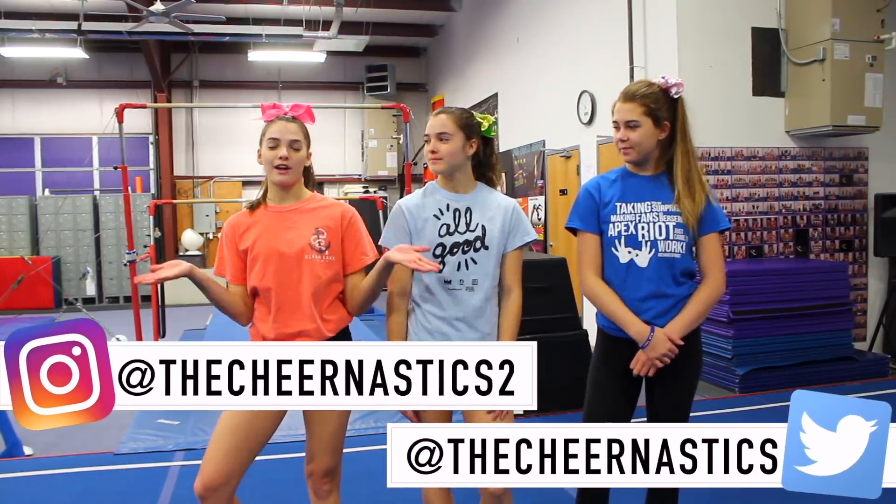Hi, I'm Megan. I'm Sierra. And I'm Maggie. And we're from the Cheernastics 2. Welcome to TC Tuesday.